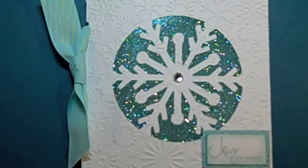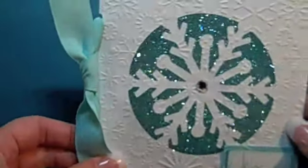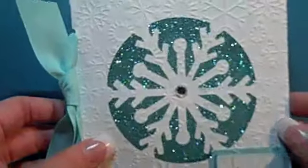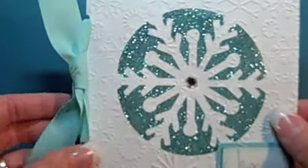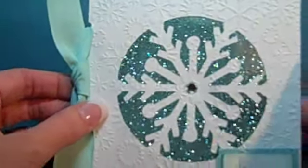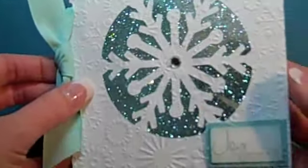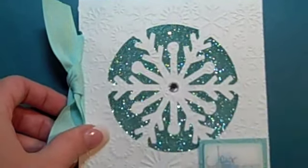Hi, this is Happy Happy Joy Joy with Christmas with a Cricut. Today we are making this super beautiful and easy simple card, because it's Simple Card Monday. I'm using the card feature cut from the Winter Woodland cartridge, then the Cuttlebug, and I'll show you how to put a nice glittery background and do an inside piece. Let's get started.